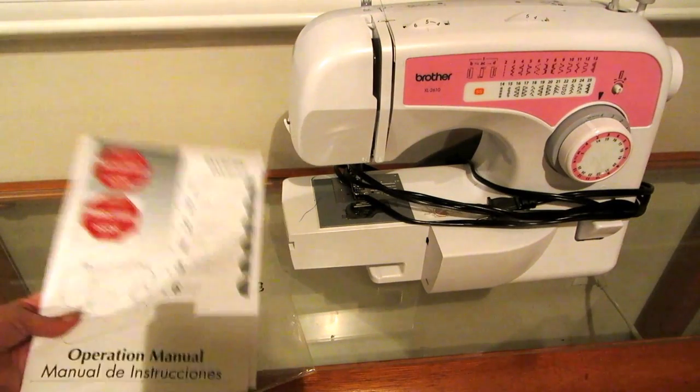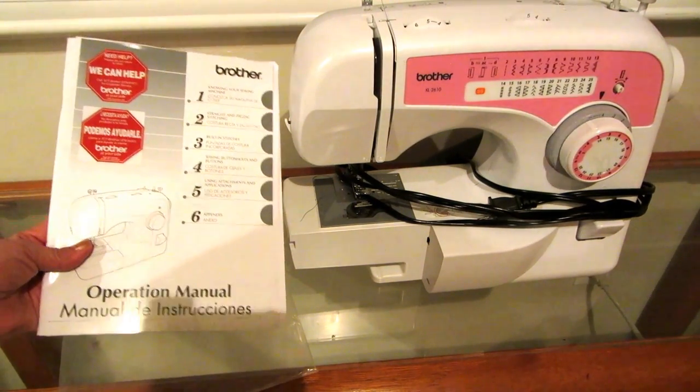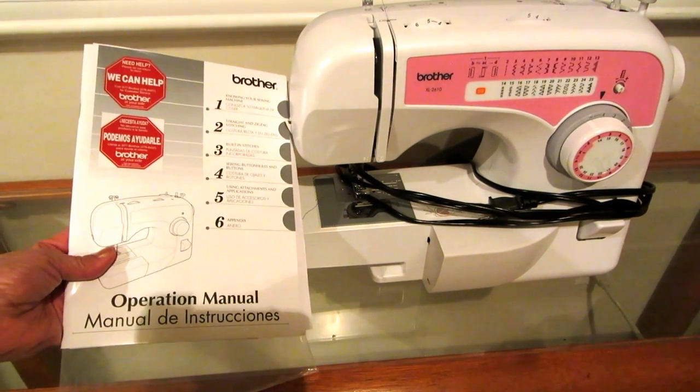It came with a nice set of directions which are extremely clear and easy to understand.